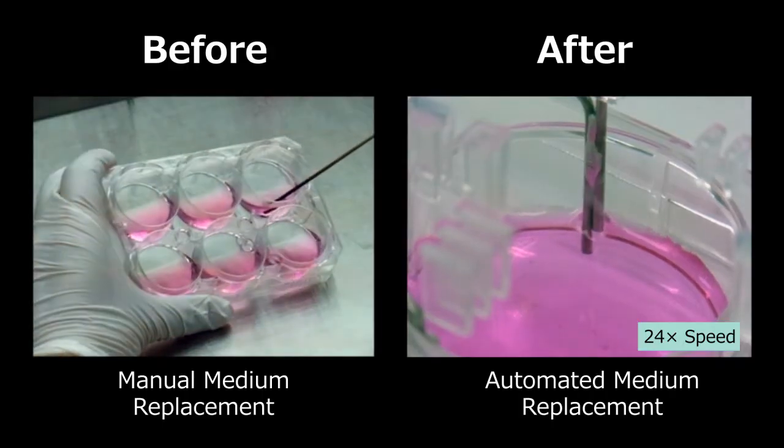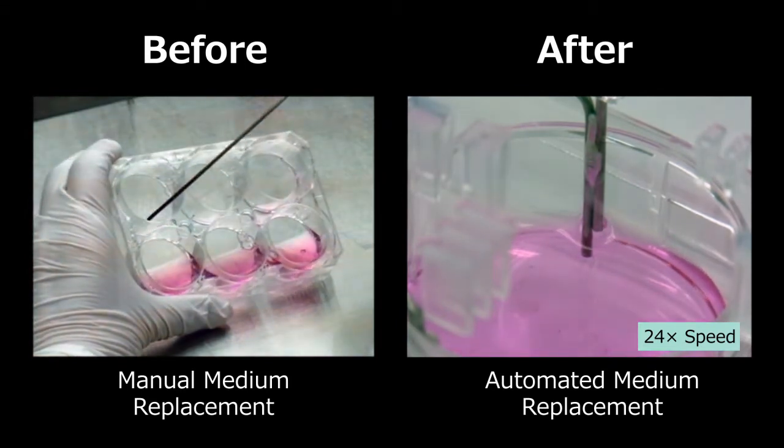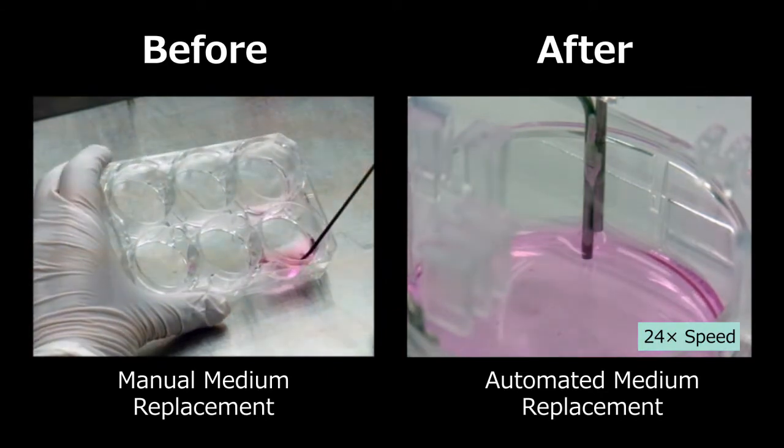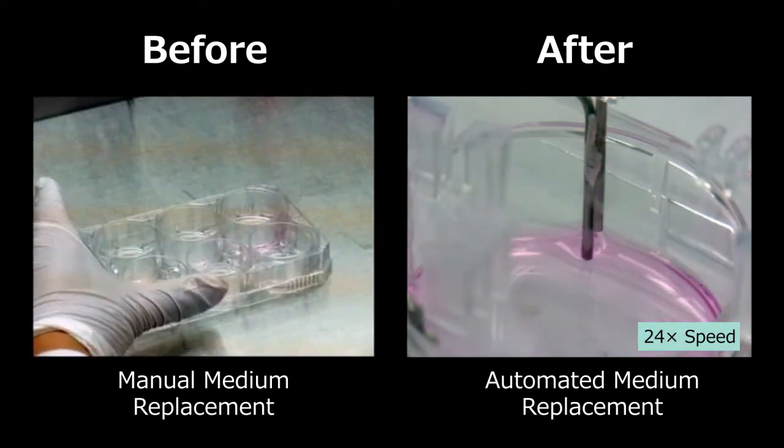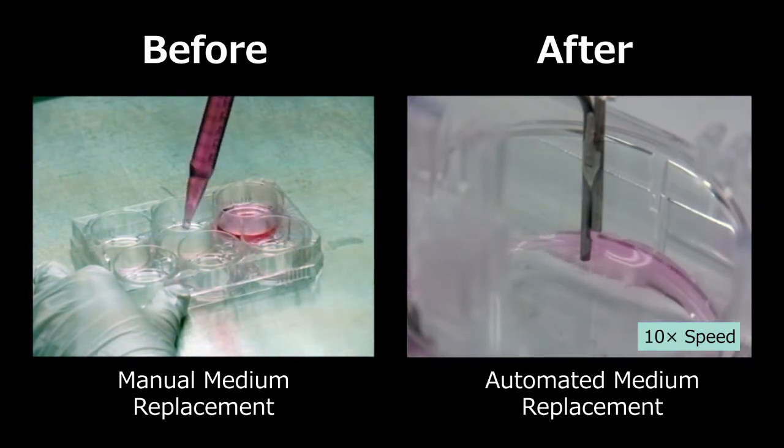This system achieves median replacement with more consistent quality compared to manual median replacement. Also, it can reduce researcher's burden caused by daily median replacement.